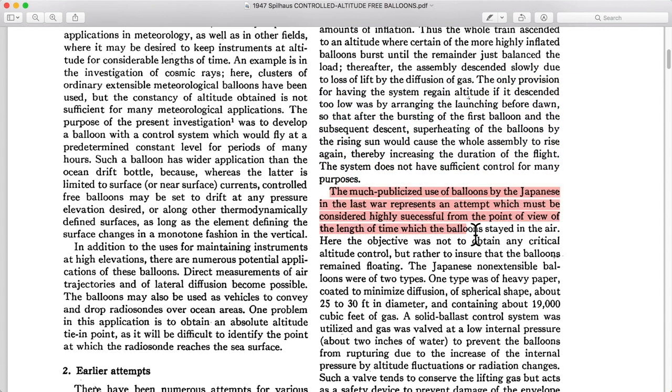The Japanese FUGO project was a really neat system where they had paper and silk balloons launched from Japan that actually hung bombs and sandbags from. Their intent was to bomb North America. And indeed, they were highly successful — they flew thousands of these, and many of them made it to North America with their altitude control system.